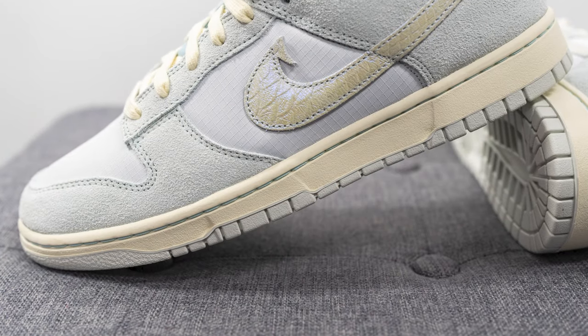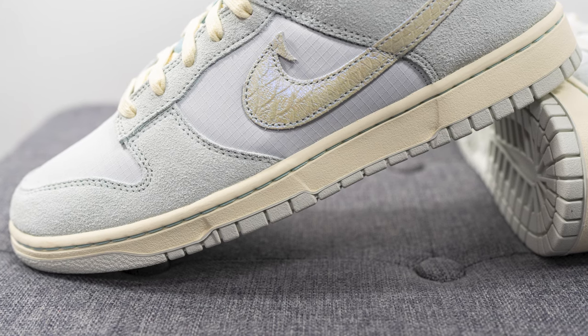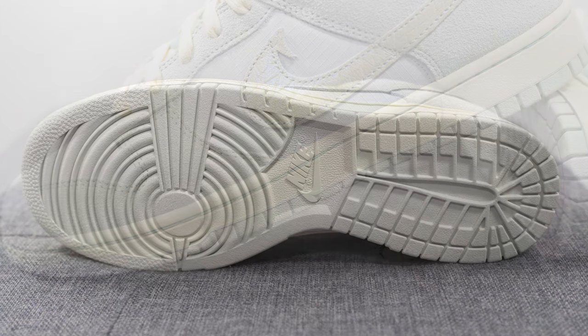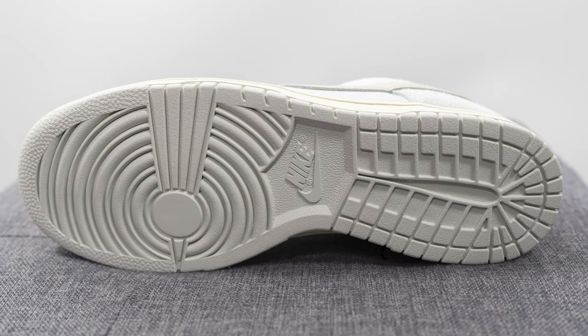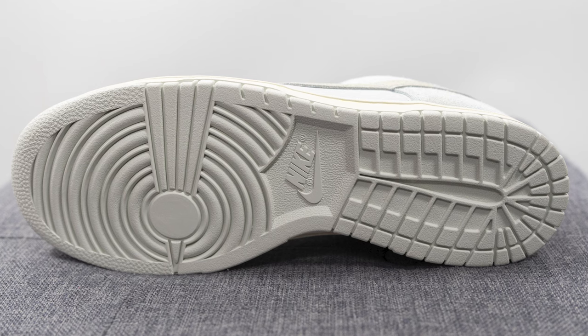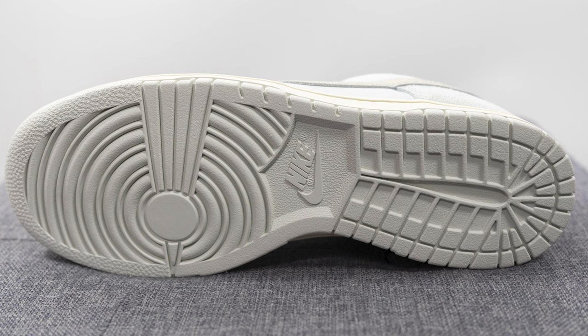The upper of the dunk sits atop a solid rubber cup sole which is painted in this cream color. We have this contrast blue stitching which runs across the top portion of the midsole, and turning this pair over to the bottom we have your typical dunk outsole which is entirely constructed out of rubber, with that same circular pivot point on the forefoot along with the Nike logo found right in the middle.